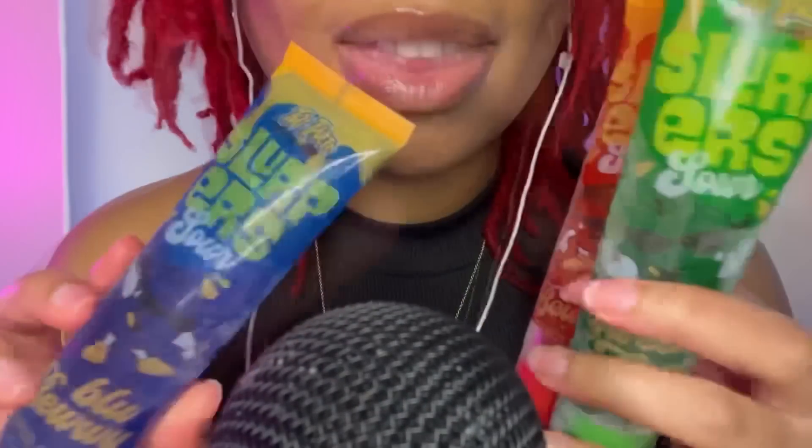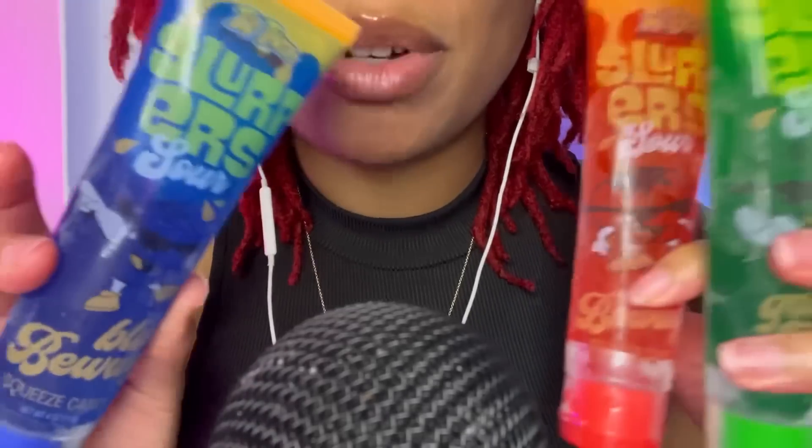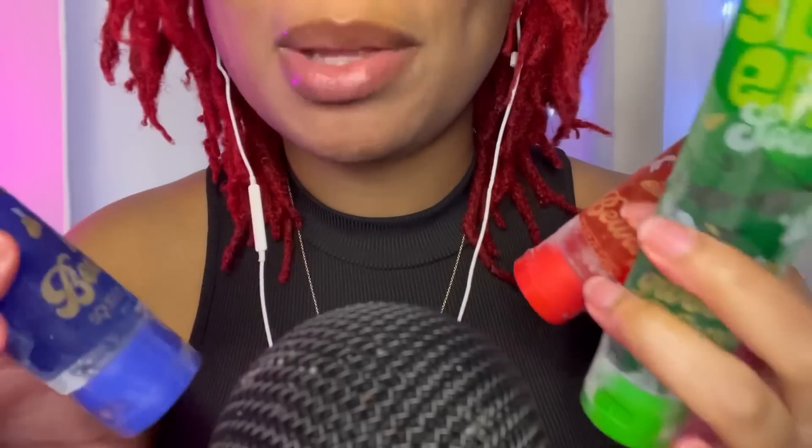I have these frozen sour ooze knockoffs — I guess slurpers. They're just like ooze tubes, but I got them from Dollar Tree and I put them in the freezer so they're frozen solid. They've been in the freezer for like two weeks.